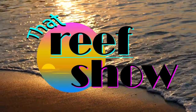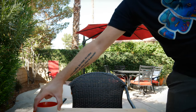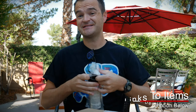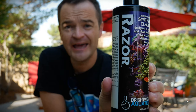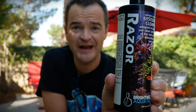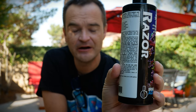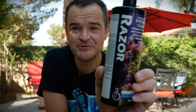This is actually my second bottle because the first bottle works so well. It's a Brightwell Aquatics Razor for the saltwater aquarium. I had hair algae everywhere in my tank and I used this for a week and the hair algae turned gray, then I just brushed it off and it's gone. So this is like my go-to backup.